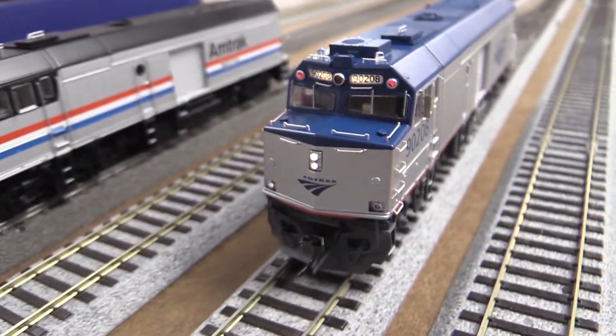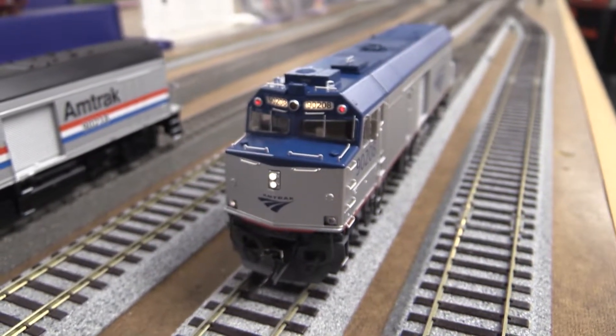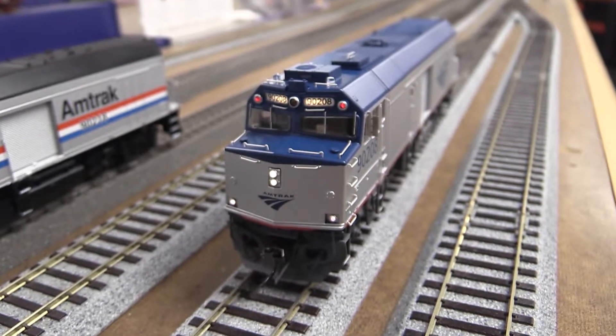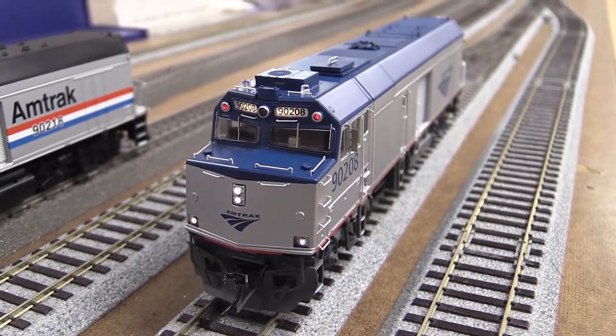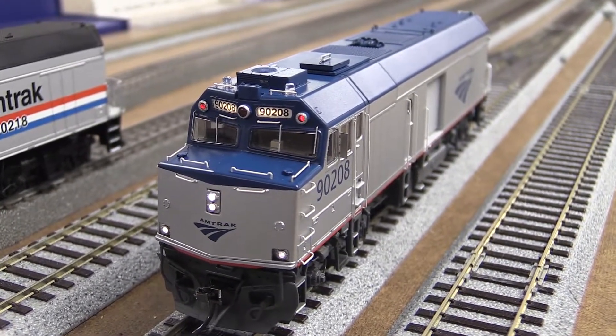There's another one — that paint scheme is DC. This is the phase five paint scheme. They also did an Amtrak paint scheme, and there's also a phase three paint scheme, and a phase four — we had one but I think the guy picked it up.